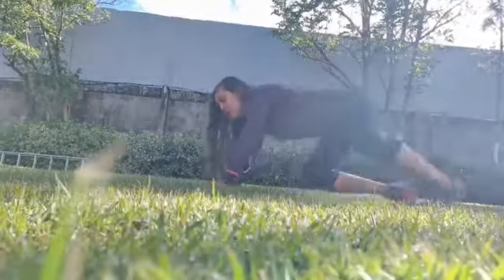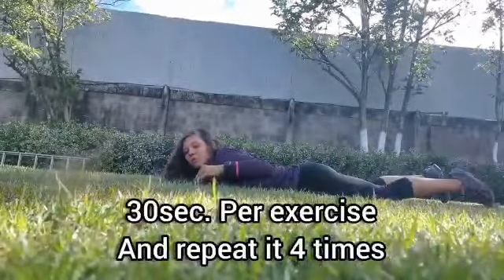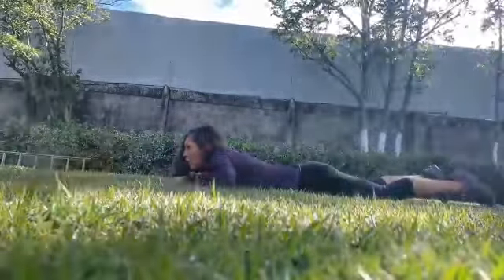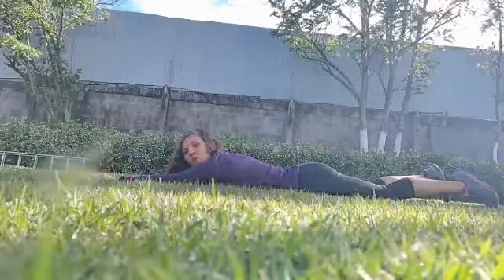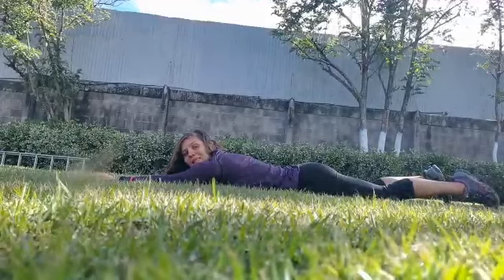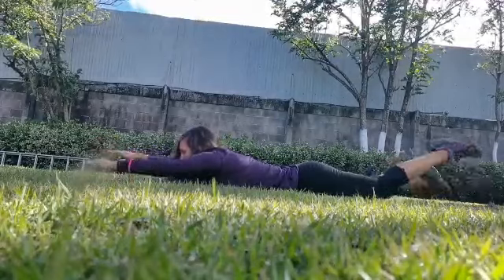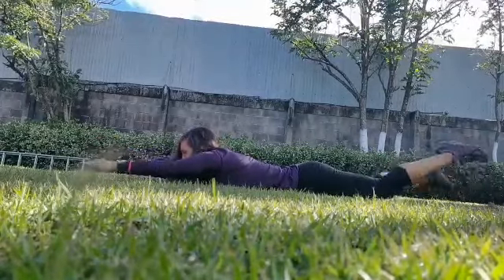I'm going to explain you the exercises. First exercise — it's a good exercise for practicing swimming. You need to stretch your arms in front of you and stretch your legs, and what you need to do is move your arms and legs quickly and surely like this. Remember to breathe, inhale and exhale.